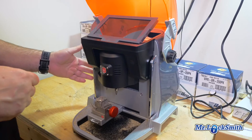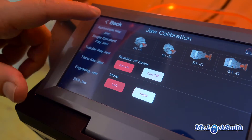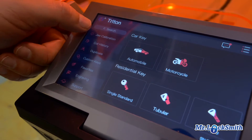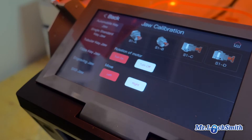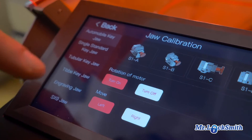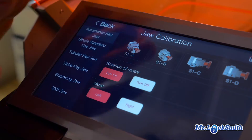It's a simple process. We just turn the machine on. When you put on a new jaw, I just go through jaw calibration, and the touch screen is quite nice. I'll put in what jaw I'm using.